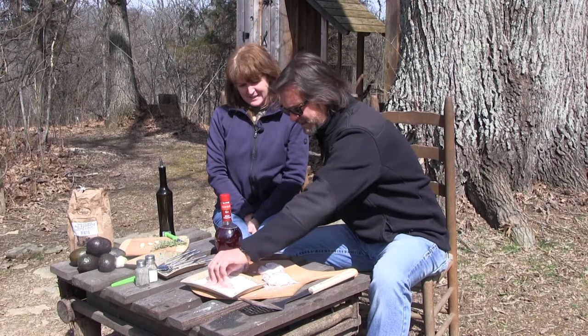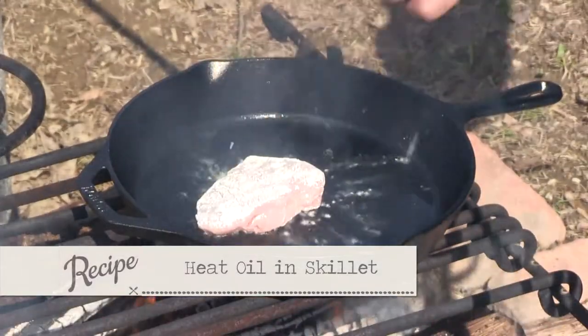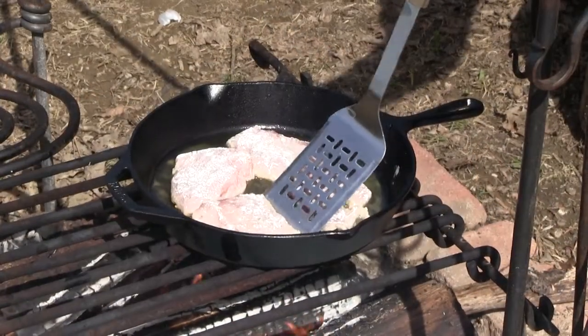We came back to a sunny day, but it's going to get cold again — they're saying snow. So very simply, we're going to take these and put them in our hot grease right over the fire. Two, three minutes per side. Some of these are fairly thick; the little thin ones won't go that long.